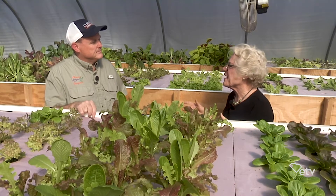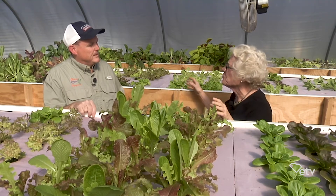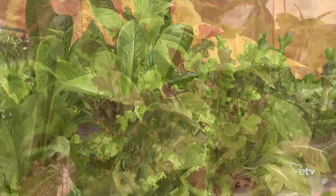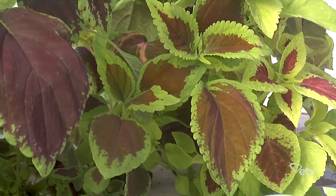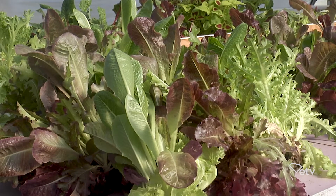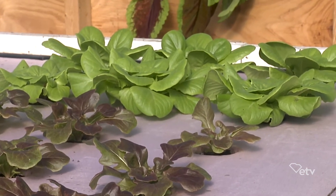With the farm-to-table movement and the wanting to know where your food comes from, this system really has great applications for the future. I've talked to many people trying to market the products — I've even suggested having cameras installed in their facility, so when you're selling at the farmer's market and everybody wants to know where it came from, you can show them on an iPad, in real time, the fish swimming around in the tanks and the vegetables growing. This is a niche market right now, with a few people interested in doing it commercially at large scale.